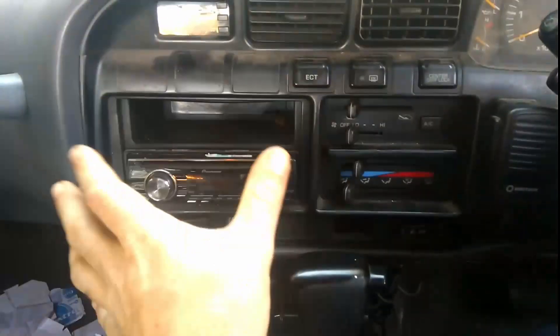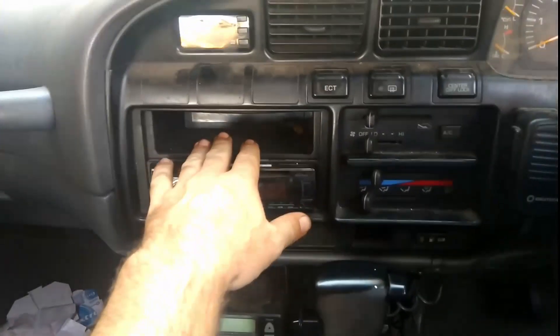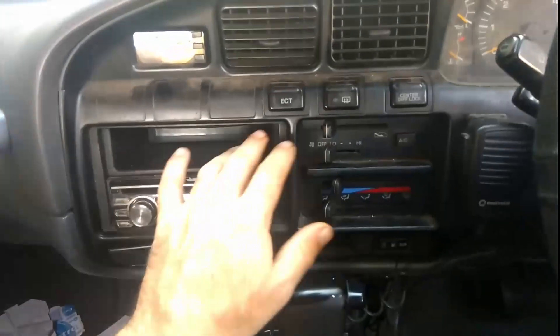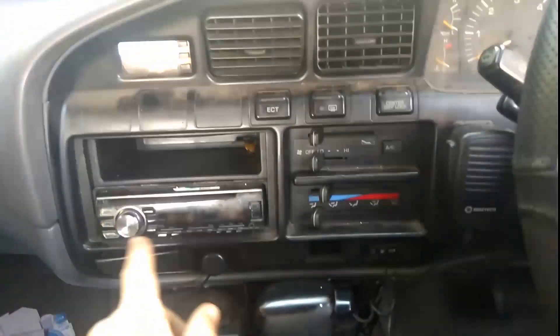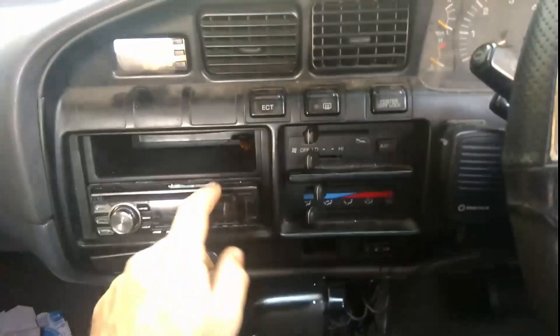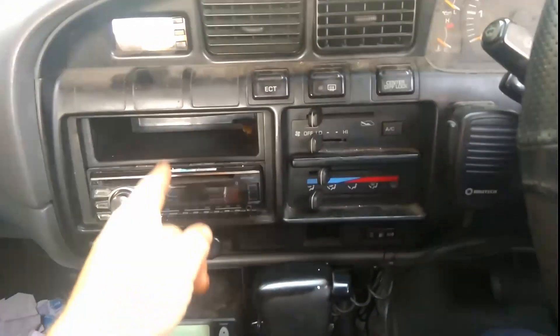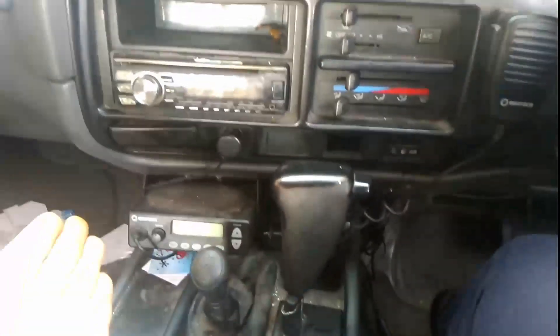I went with single DIN so I can still put my cigarettes in here, my phone and wallet — whatever needs to go in there. Depending on how you want to set your entertainment area up will depend on your preference. Some people will take this out and drop their two-way radio in, either put the head unit up there and the two-way there, or vice versa. My two-way is under here, and that's just where I wanted to put it.